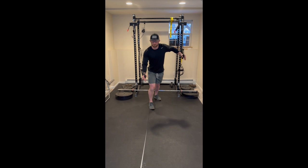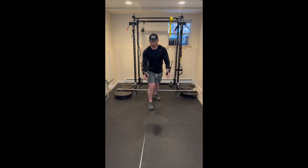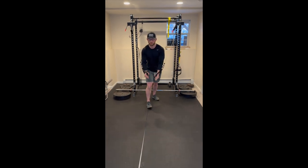Now that you have a stable base, with your elbow slightly bent, bring your hands together. One arm will maintain this position while the other arm comes back into a chest fly and returns back to the starting position. Once you come back to the center, reverse onto the other arm.